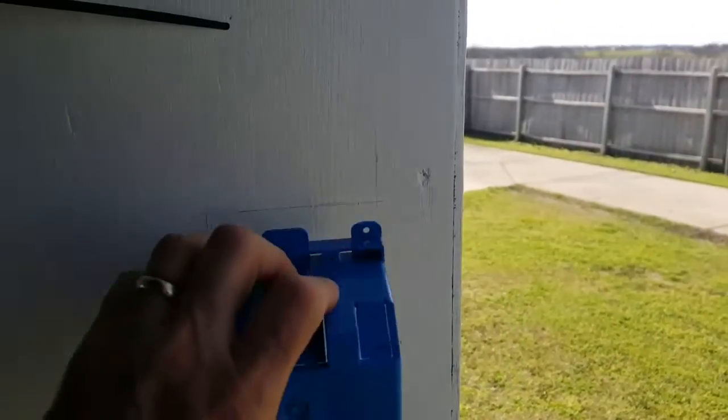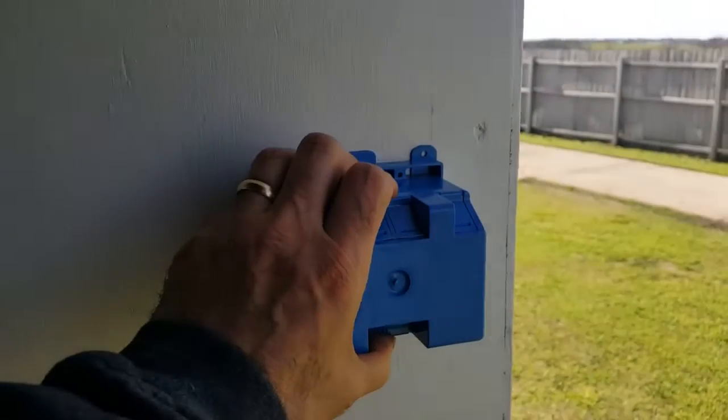Now I'm going to put my box on there and trace the outline of the box. I put my job box up there, traced it out, and then extended my lines. This is the epitome of measure twice and cut once, guys, because once you start that hole, it's bad news if you've messed up.